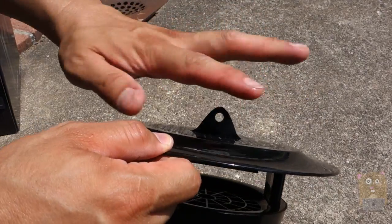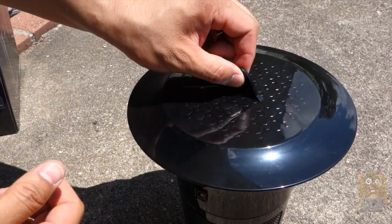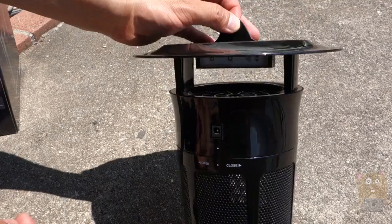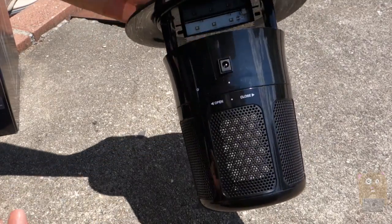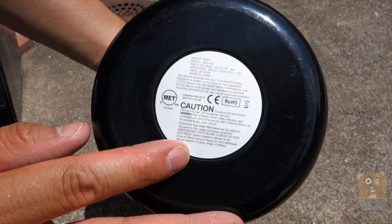The unit itself has a little loop up here where I can just use a carabiner or anything else I want — a rope — and just hang it about four to six feet above the ground. Here are the power specs on the bottom: DC 12 volt in, 4 watts.